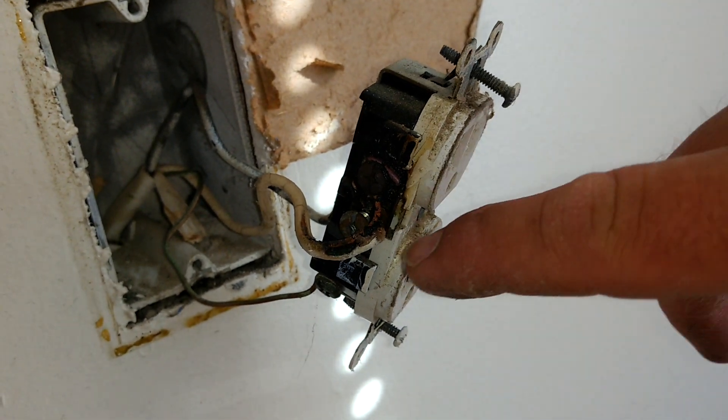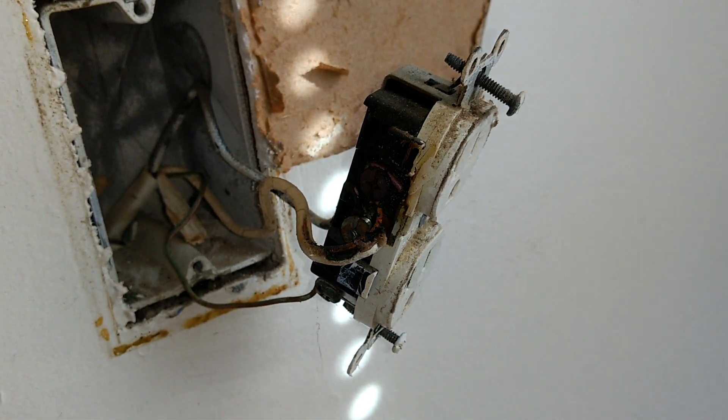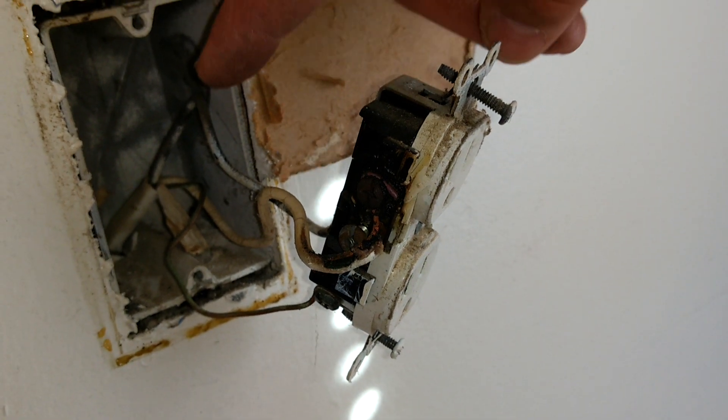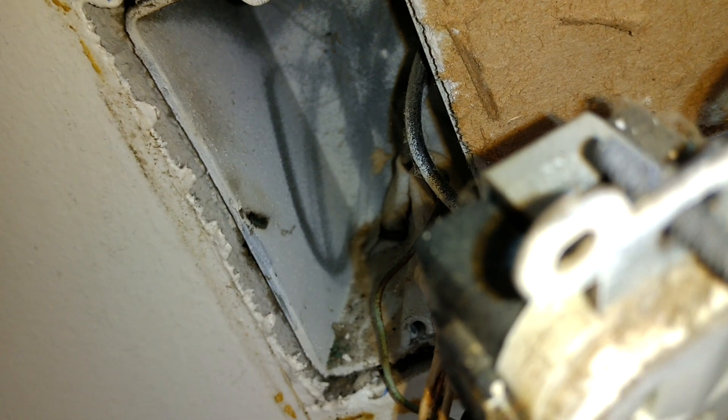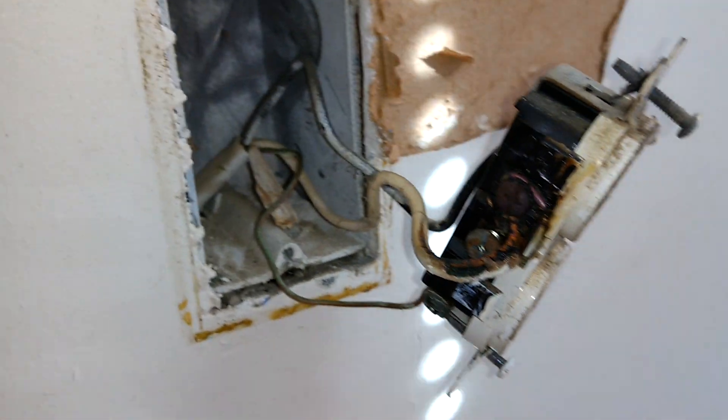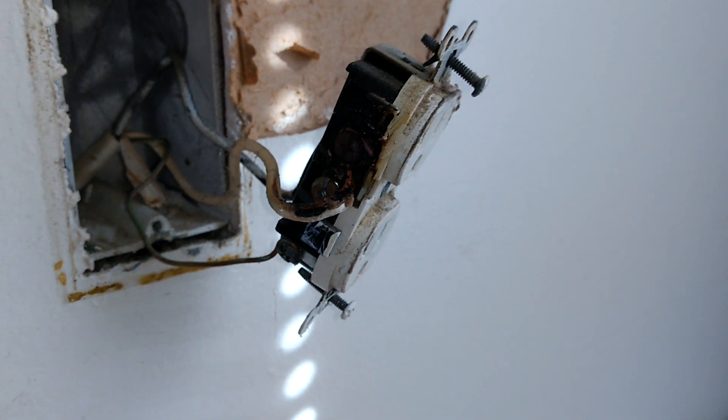It definitely did a job there melting the wire. Another telltale sign — if you look here on the side of the box, you can see browning. It's basically from the heat generated on that neutral wire. It got so hot that it actually started to melt the box too.